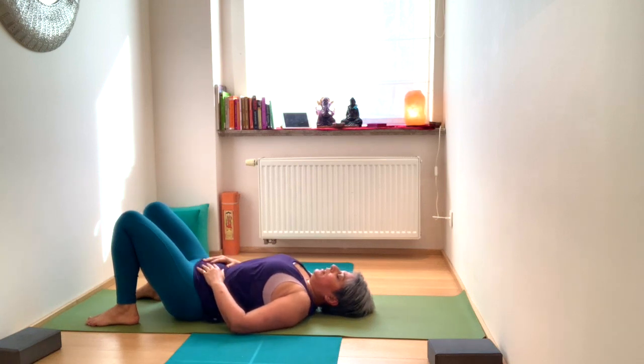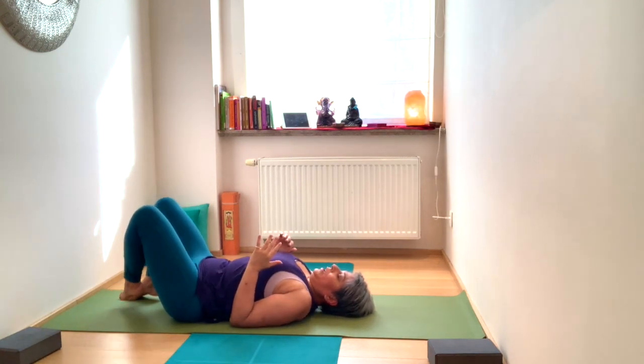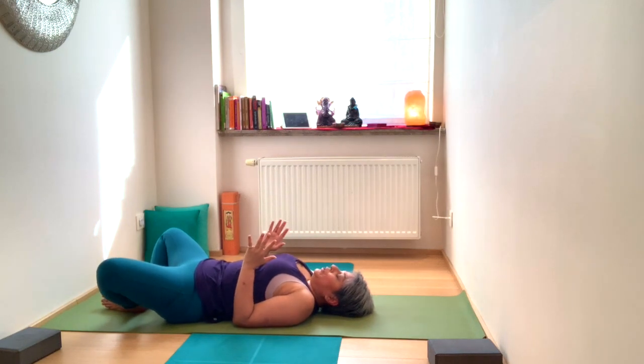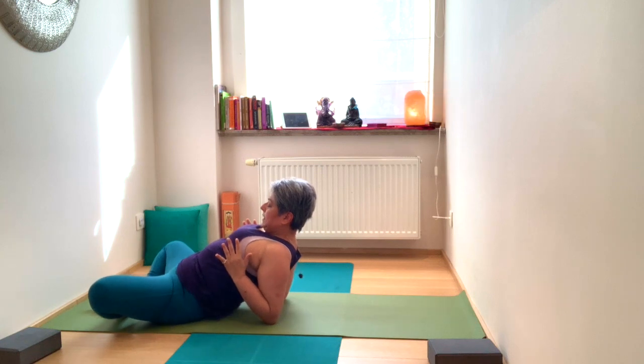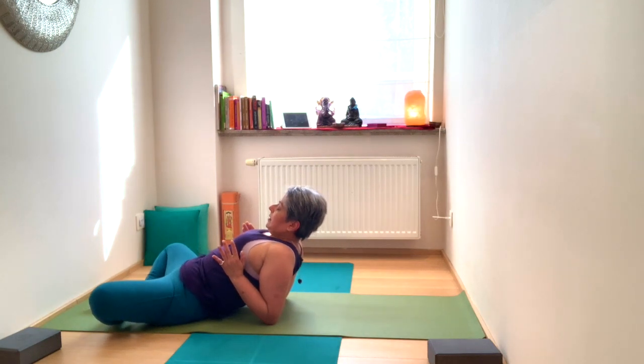Once the spine and sacrum have touched the ground, slowly bend at the knees and place the feet on the ground — pause there for a moment. Press the elbows into the ground; you can also bring the feet into the butterfly position. To release pressure and tension in the neck, press the elbows down, lift the chest, and drop the head back into fish pose. Hold, lift the chest, then bring the chin back and slowly lower down.